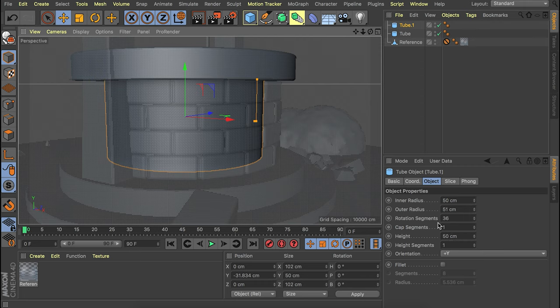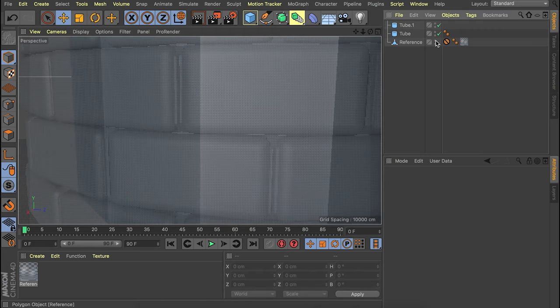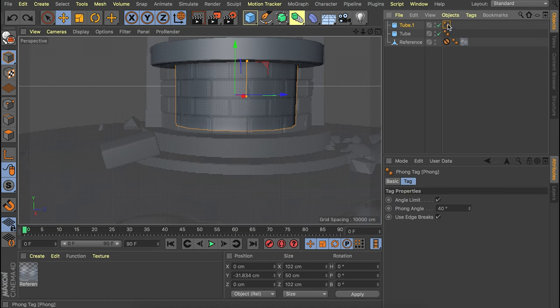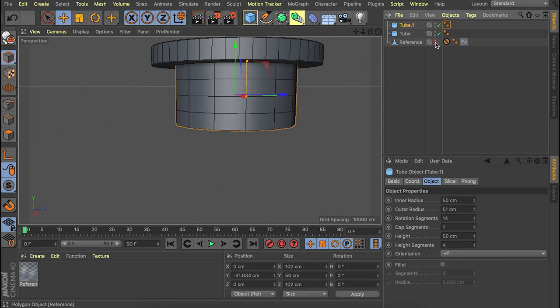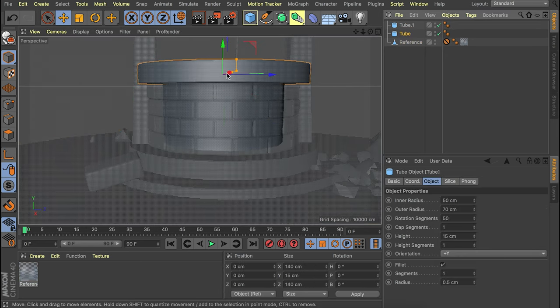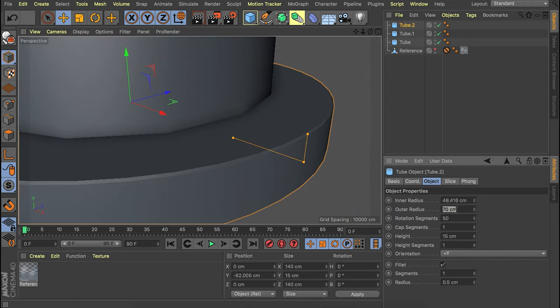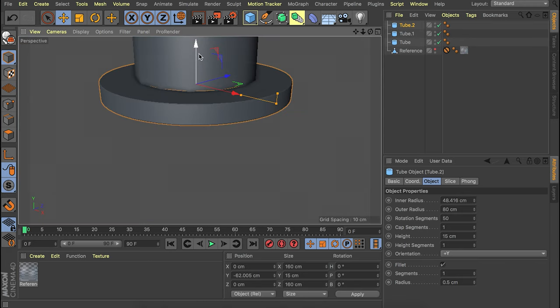To prepare for the brick look, we also want to change the rotation segments to something like 14 — you can see it's a bit more rough on the edges. One more thing we need to do on this tube is adding some more height segments — let's go with four, representing the four layers of bricks. So if we add some lines in the viewport, you can see those are the horizontal lines we just added. Let's continue with adding the simple base — you can copy and paste this top tube and move it down a bit, then make it bigger on the outer radius, about 80. Add one more below this, even bigger, and adjust heights to clean numbers.